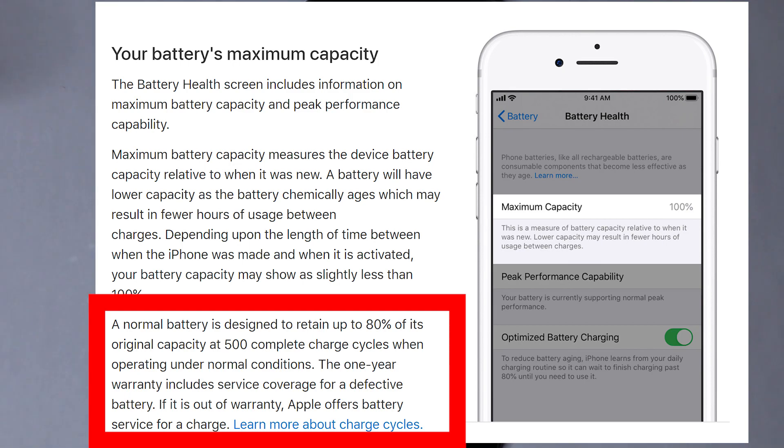The one-year warranty includes service coverage for a defective battery. If it's out of warranty, obviously Apple or a third-party repairer can service it for a charge.